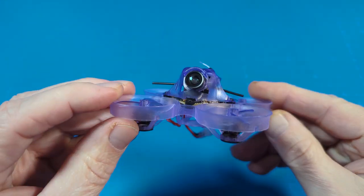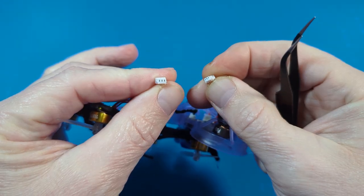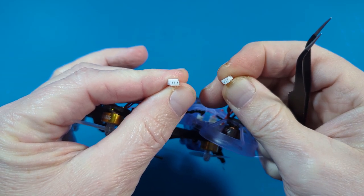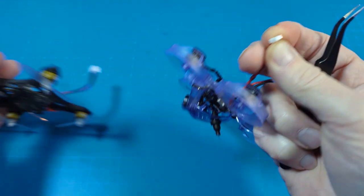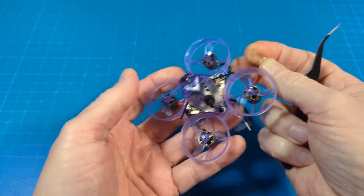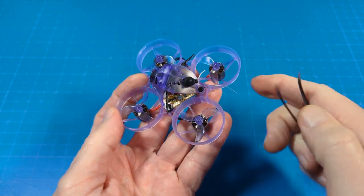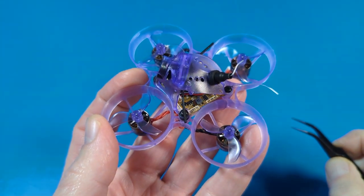It comes flashed with ESC firmware from BlueJay, and it is a 12-amp all-in-one four-in-one ESC. Note the different connector size — Newbie Drone connectors are smaller, probably to save a tiny bit of weight. But that means if you want to swap out the motors, you'll either need to go back to Newbie Drone motors, splice in those connectors, or solder them directly to the ESC pads, which this board does have.